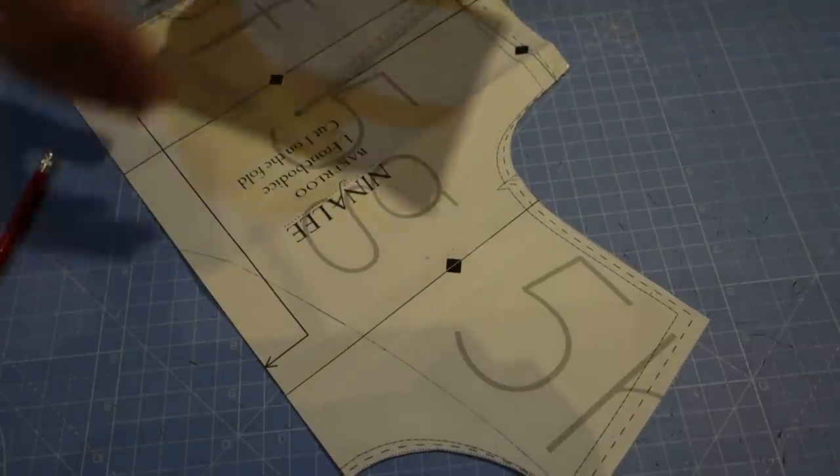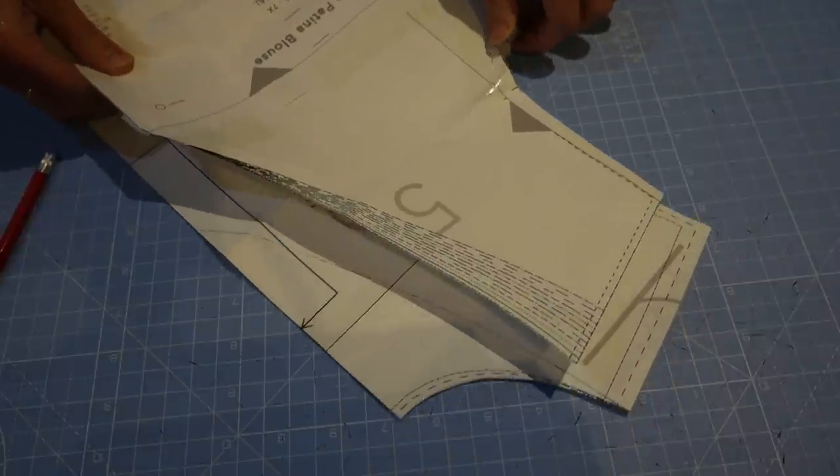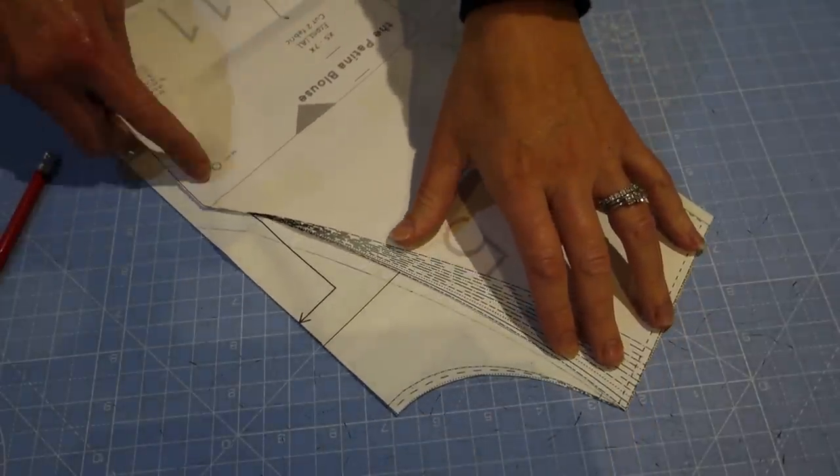So this is really a franken dress — I've got the Bakerloo Dress by Nina Lee, the Friday Pattern Company Patina Blouse, and a free sleeve template from Rosary Apparel, but I think together those will make the perfect dress. I cut out all the pattern pieces, and before cutting I needed to check the front bodice piece. The Bakerloo dress has a round neckline, so I needed to redraft it to get the v-neck. I laid the Patina front bodice piece over the Bakerloo bodice, lined them up, drew in the new v-shaped neckline, and then traced that out ready to cut.